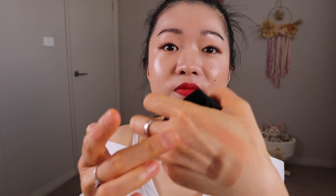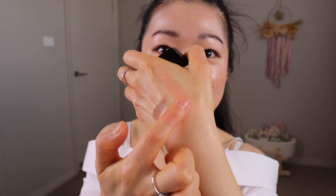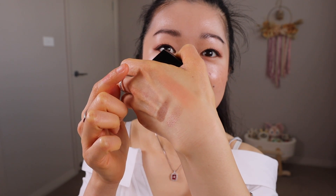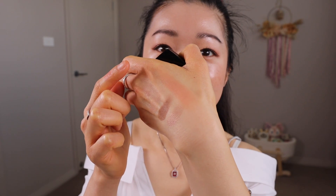Really natural — you can barely see it. Swatch it on my hand, here it is. And if you're wanting to know the lipstick that I have used, then keep on watching.